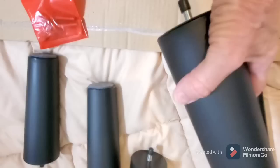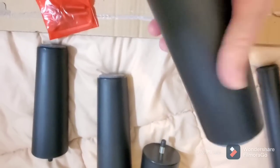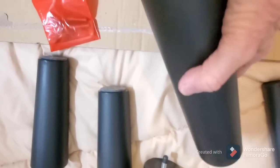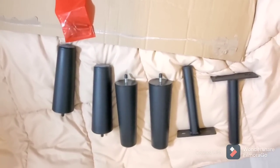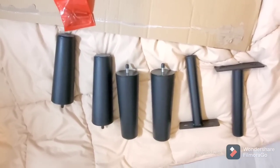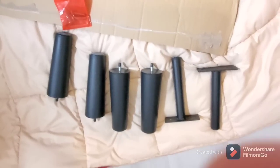Y'all, the other bed that I had had these shiny silver legs on it. I like these much, much better. So I've got to get back to it. Bye now.